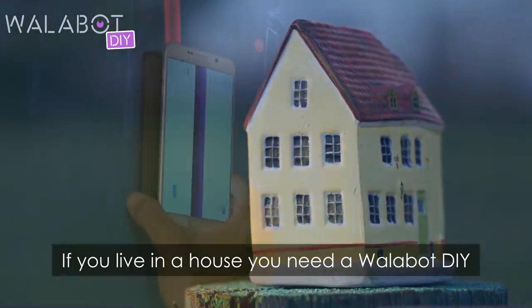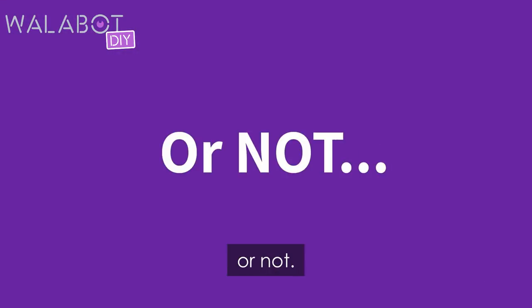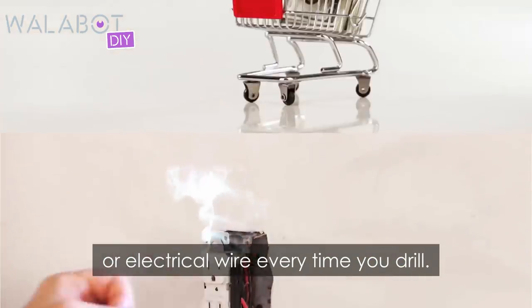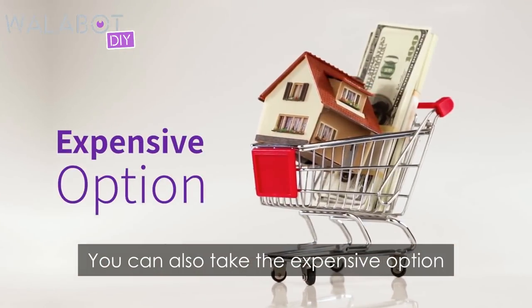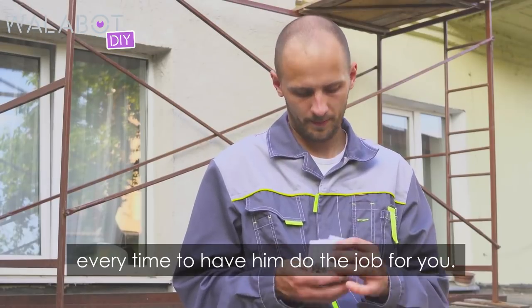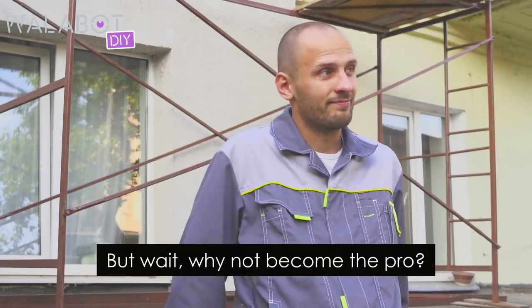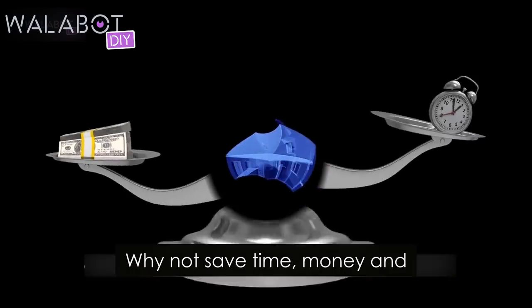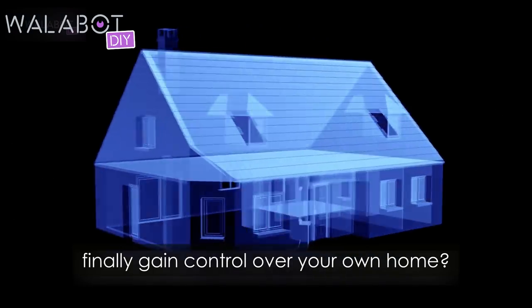If you live in a house, you need a Wallabot DIY. Or not. You can take the risk and hit a water pipe or electrical wire every time you drill. You can also take the expensive option and call a pro every time to have him do the job for you. But wait, why not become the pro? Why not save time, money, and finally gain control over your own home?